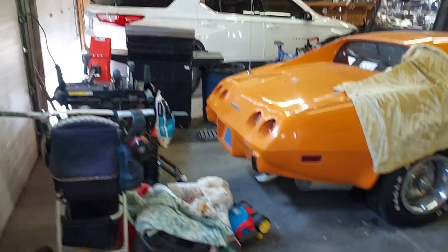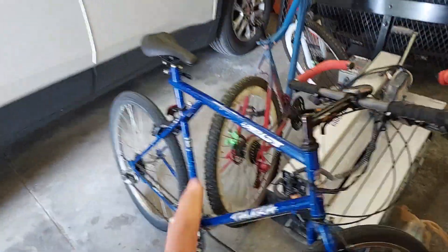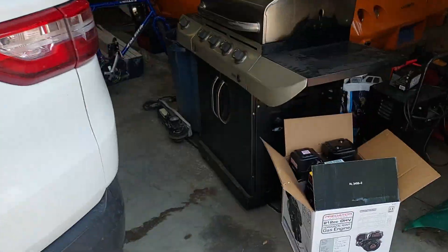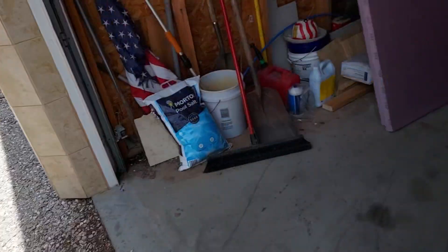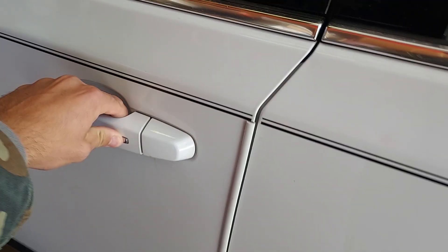We gotta take out the Traverse. We're gonna do a little bit of a fitment on the bike — maybe just remove the gas tank — so we're gonna need the space in the room. I'm going to back the Traverse out; it's nice and sunny out, which is kind of a benefit.